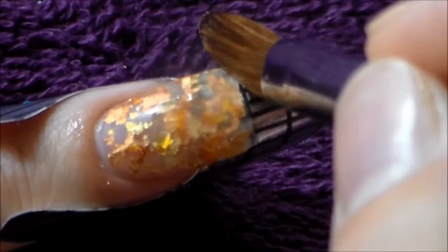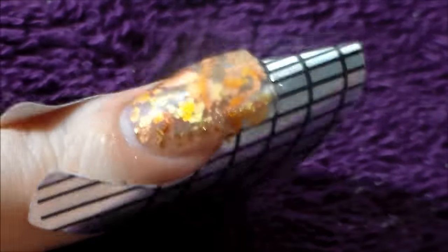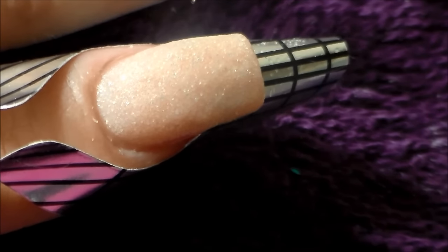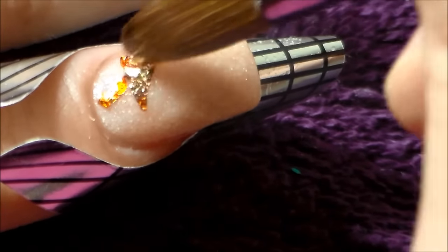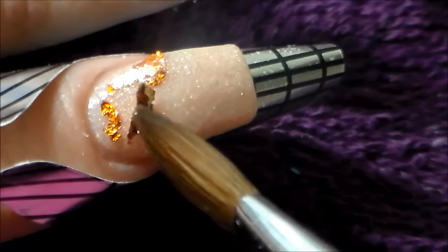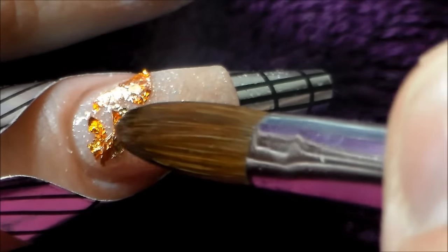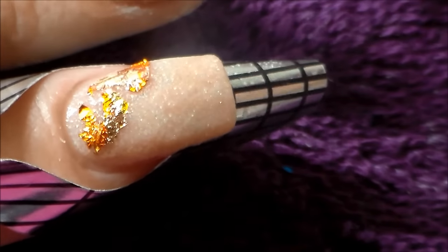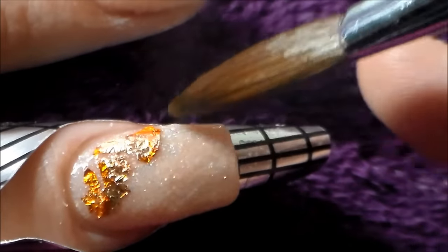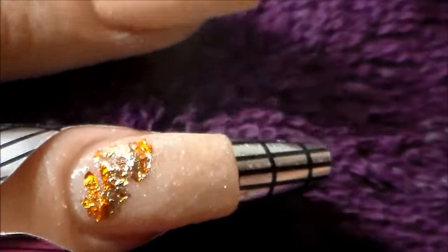After the nail is not tacky but not completely dry, I go in and pinch it as well. I'm actually doing my pointer finger here — I kept it in the nude using NAO Nails cover beige warm beige with shimmer. Then I'm adding the foil going up in a horizontal line to give a fading effect, feathering it out almost, going up the nail.